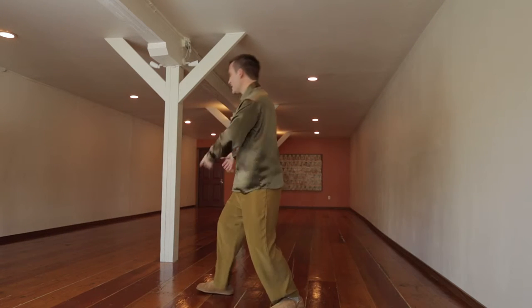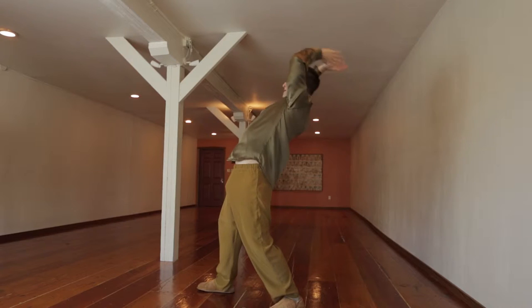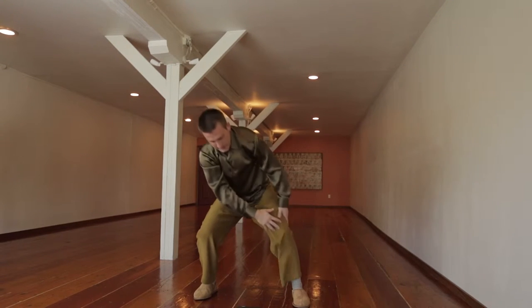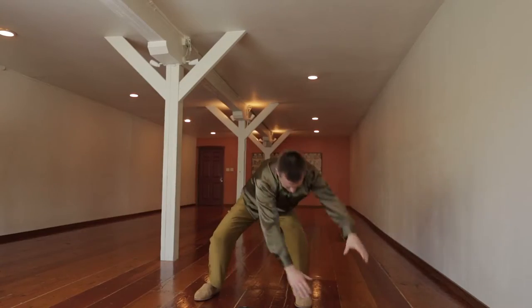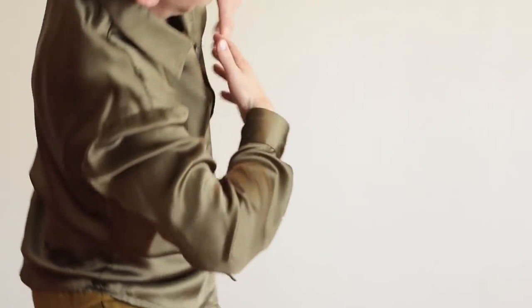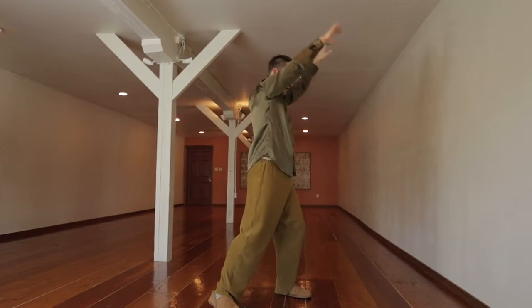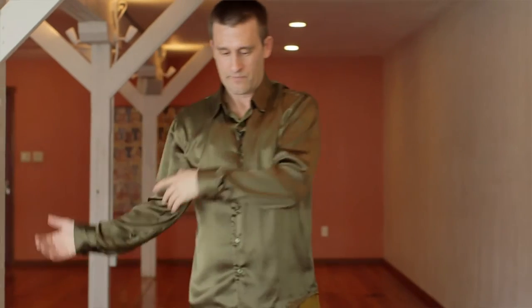Then you pivot and go straight back. Other leg — pull up from the leg, through the body, out to the side. Inhale, up from the leg, out to the top of the head, then pivot and go back as far as you can.